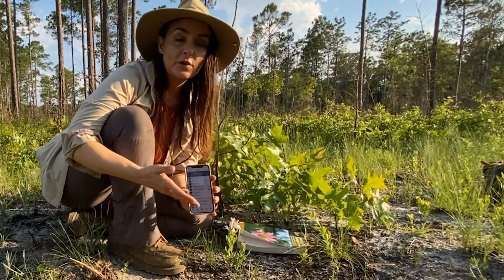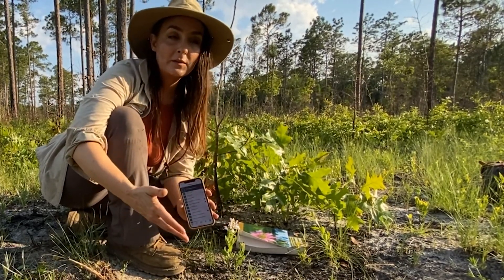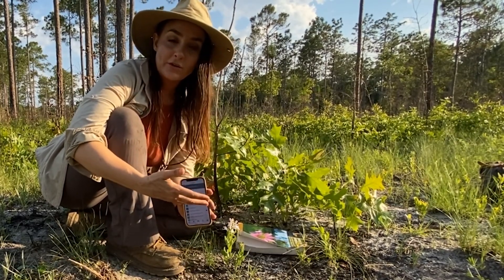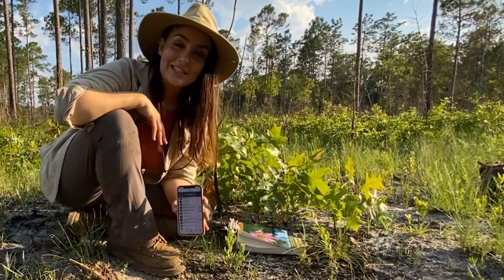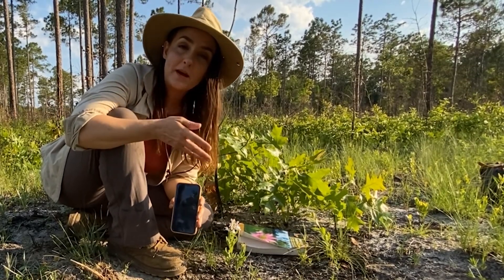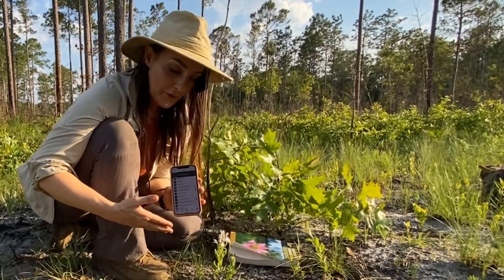A great in-the-field app to use is iNaturalist. iNaturalist is also a website — it's kind of a social media for naturalists. You can upload plants and animals, and it gives you suggestions based on a photo algorithm as to what you might have seen. It also has people like me — nerds — who spend time on there identifying or correcting identifications of species uploaded to iNaturalist. This is my iNaturalist page, and this is the app on the phone.